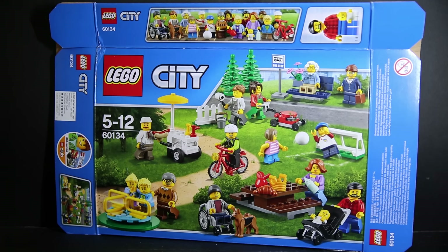Hello and welcome to a LEGO City review of set 60134. This is the 2016 community set and there are two notable pieces in this box that make it special: it's the first wheelchair for a minifigure as well as the first minifigure baby.